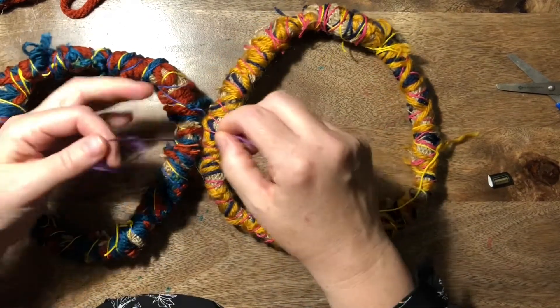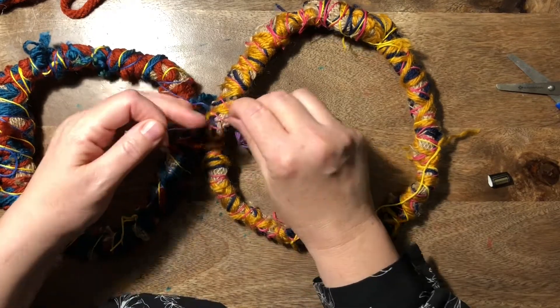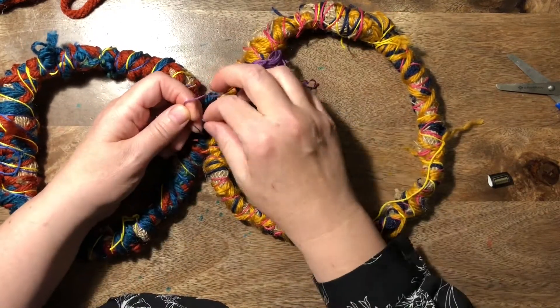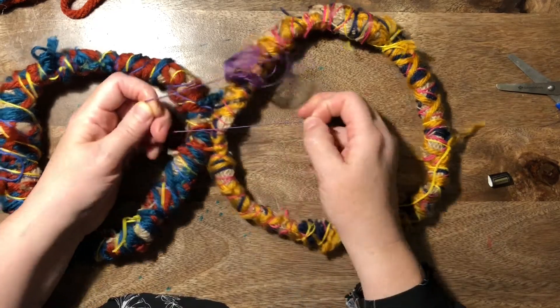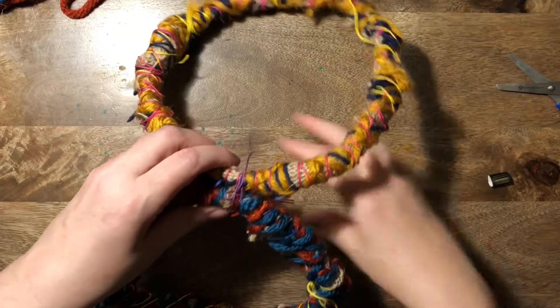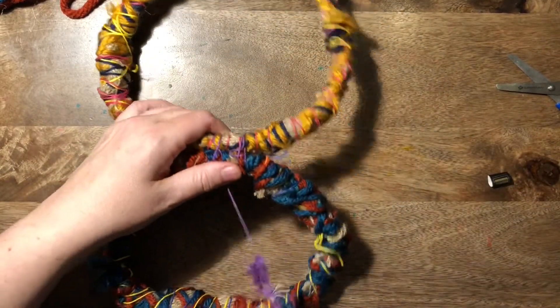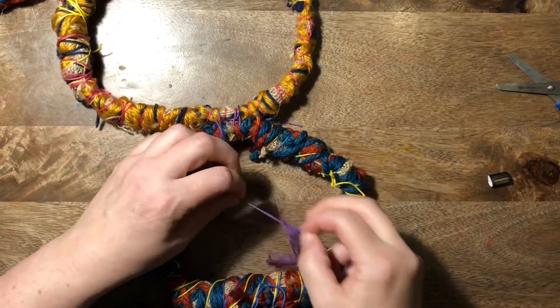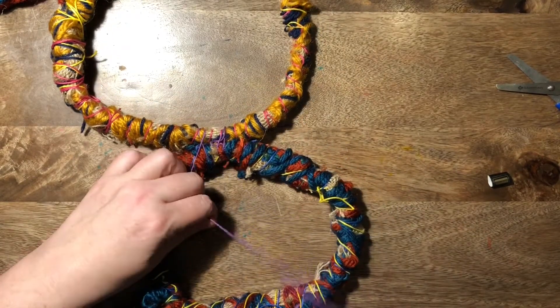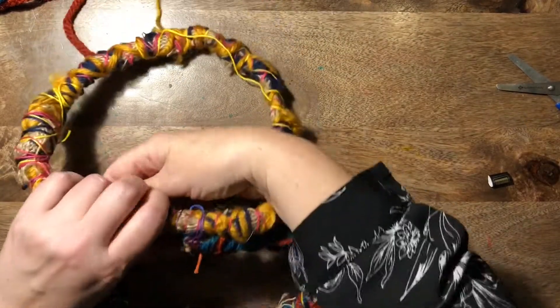Once you have finished yours, and someone else on your table or in your class has finished, you're going to start attaching them to each other. Just take a bit of thread, tie it on, and wrap again. I think the thinner thread works better for this — the embroidery thread — so get yourself some of that and get binding them onto the next one.